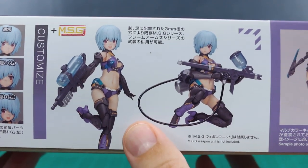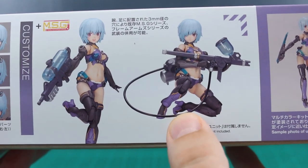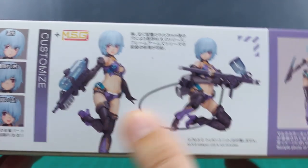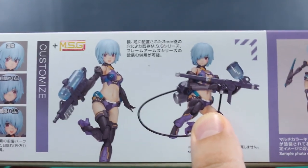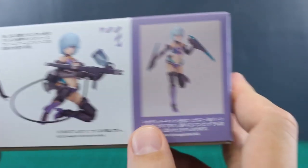Here it's shown displayed with the MSG weapons parts — I forget exactly what this weapon set is called, but I did recently get that set. If you'd like to see that included in the review, it's a separate thing, but if you want to see it maybe let me know. I'll try to use that just for some posing options in the review, even though it's not included with this particular kit.